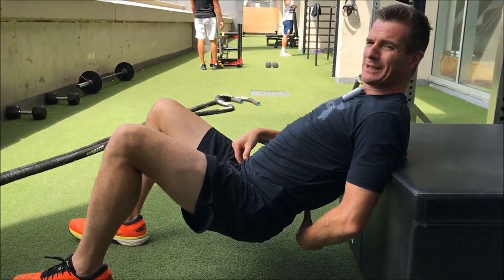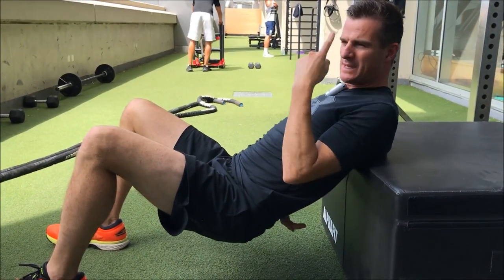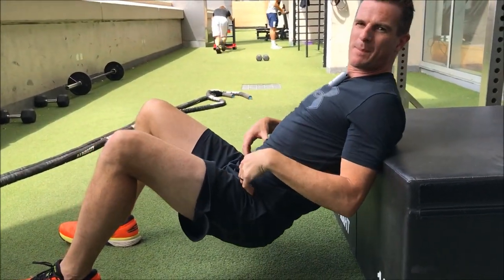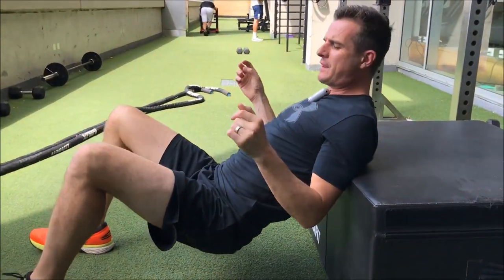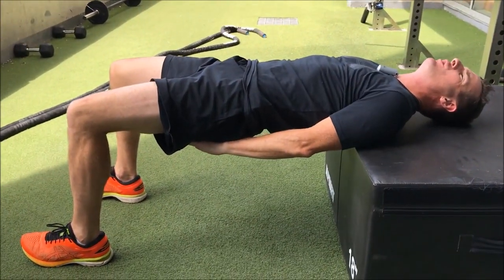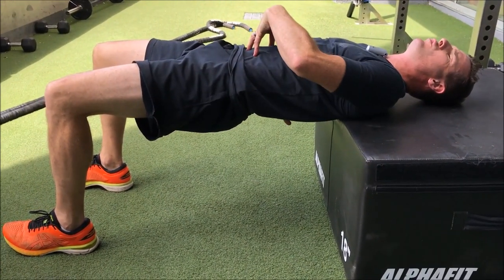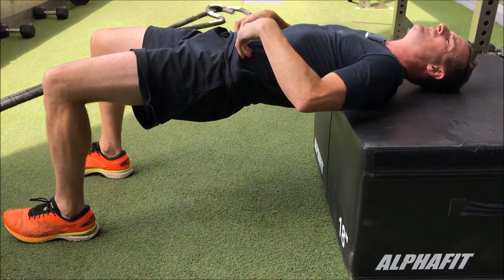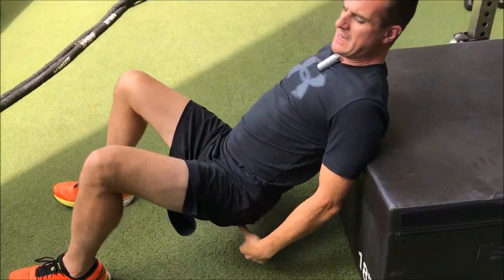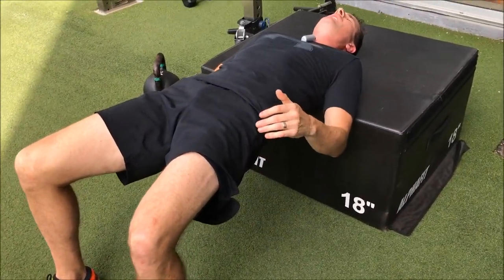If you push through your heels, you'll get better posterior chain activation and you'll stop arching and extending through your back. I don't want you arching your back, because a lot of people get back pain here — their primary mechanism is to extend the back to come up. Don't think about lifting up; think about pushing your heels down and squeezing your glutes together. That'll get your posterior chain working here — your back just works on stability. You've got to have your core on to protect this mechanism, so the glutes and heels are your driver.